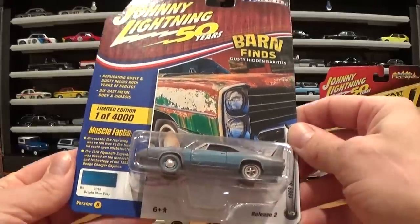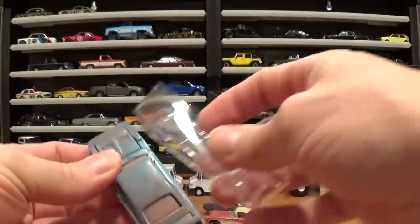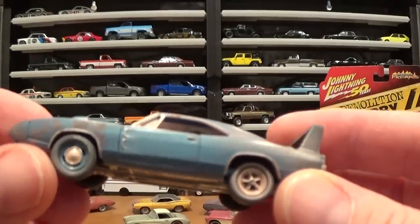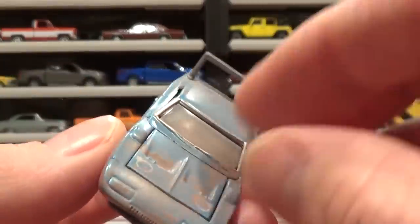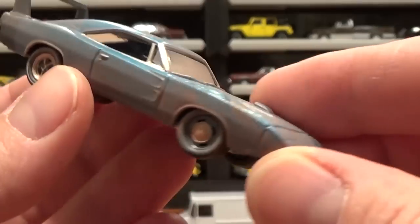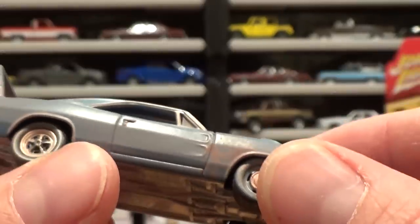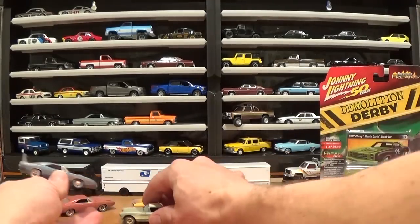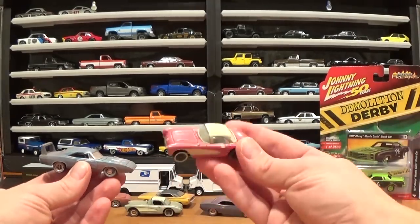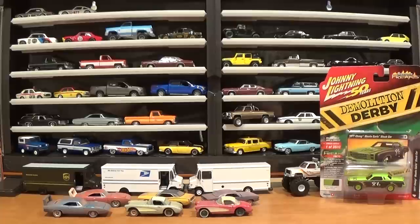We're going to see if the blue version — this one's Bright Blue Poly — has flames on it too. So rusty on this side it's hard to tell. We know the engine is in there. Mismatched wheels once again. Does not appear to have flames on this one — just some very rusty fenders. This one is probably my favorite out of the bunch. The red and the blue Charger, and then the red Corvette is really nice too. These cars look great and are going straight to my junkyard diorama.